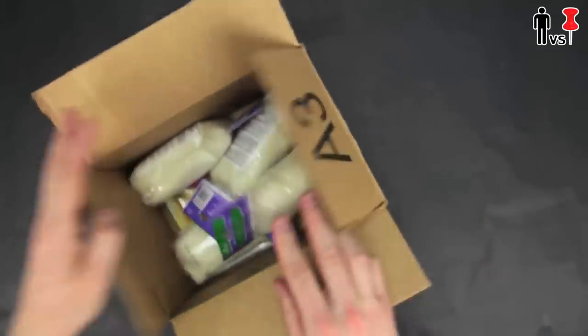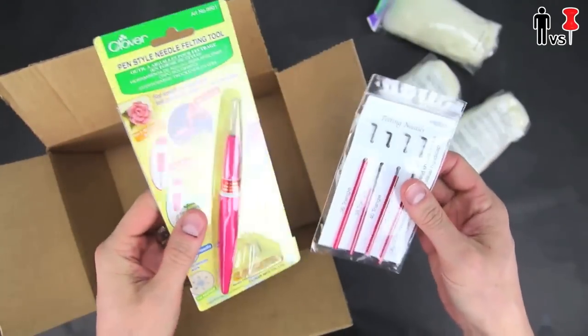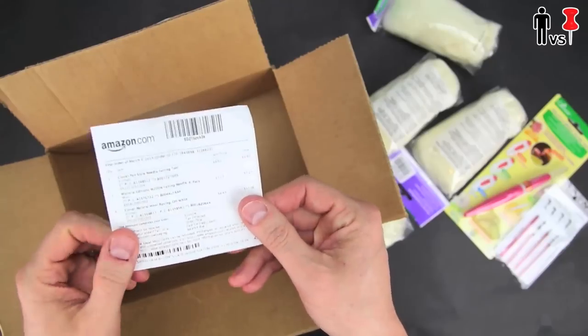Alright, first things first — I ordered all of this crap online: some felt, some pins, this pen thing. 36 bucks for all this stuff? Jesus.